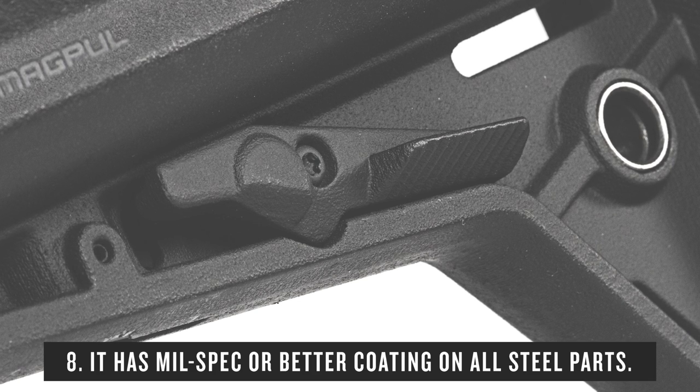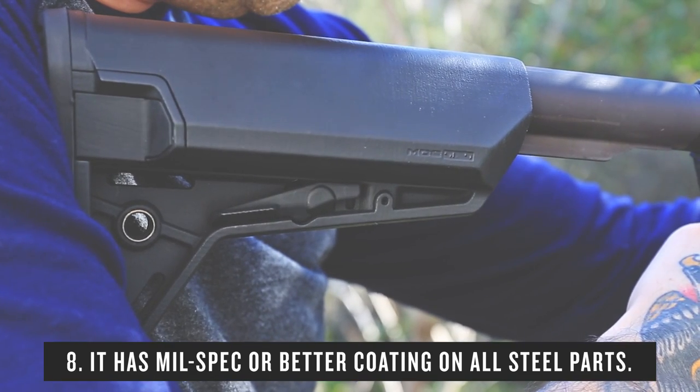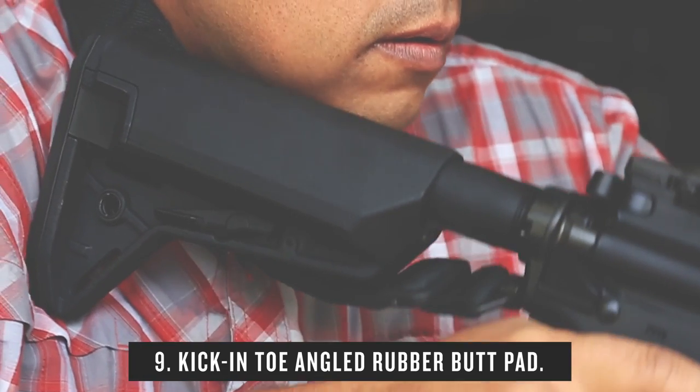Real mil-spec coatings on all the steel parts, just like all of our stocks — no cheap stuff that looks okay until it gets wet and rusts. It uses the same butt pad as the MOE SL, and you can use the extended SL pad too.